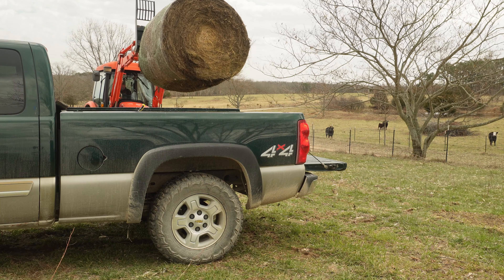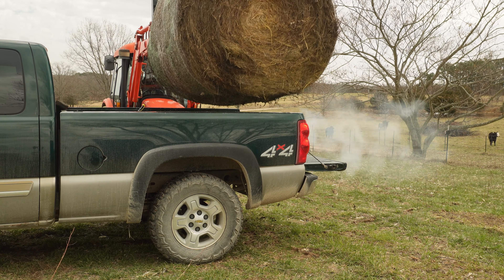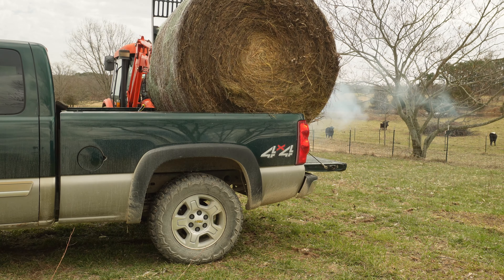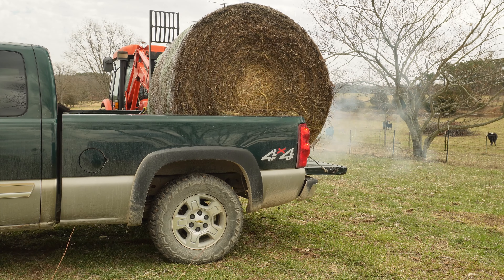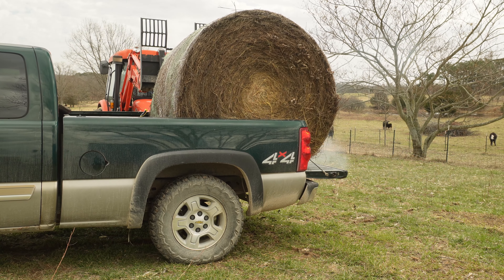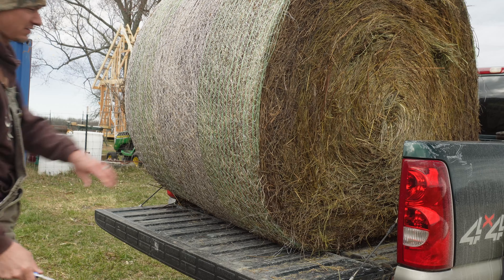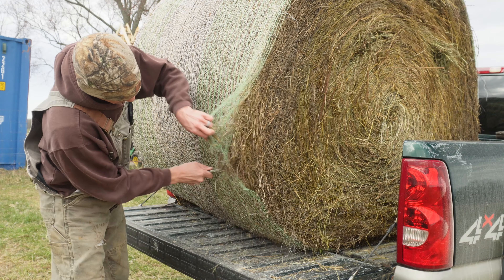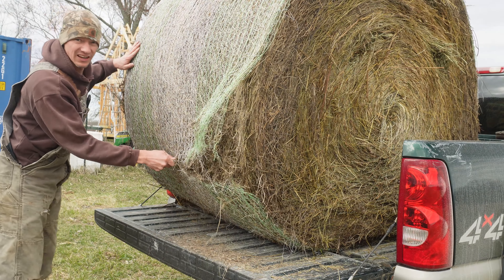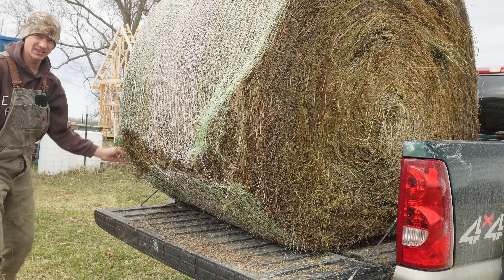So to keep from running the tractor too much, this is what I'm doing. I have parts on order, just waiting on them to show up, and once they get here I guess I'll get to do a video about putting a head gasket on a Coyote DK-55.